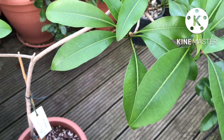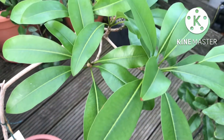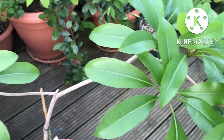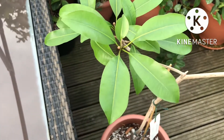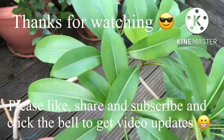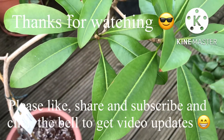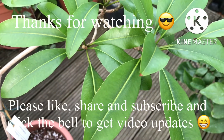Please remember to give me a thumbs up, and by all means share the video if you think anybody might be interested in sapodillas or chikus. Please remember to subscribe to my channel if this sort of plant interests you, and click on the bell if you'd like to know when new videos come out so you can see updates on this and my other tropicals. I'll see you on the next video — Brett out for now.